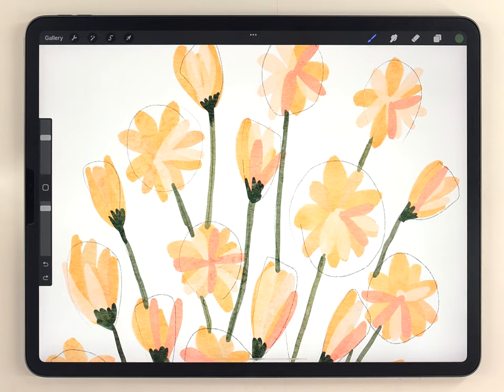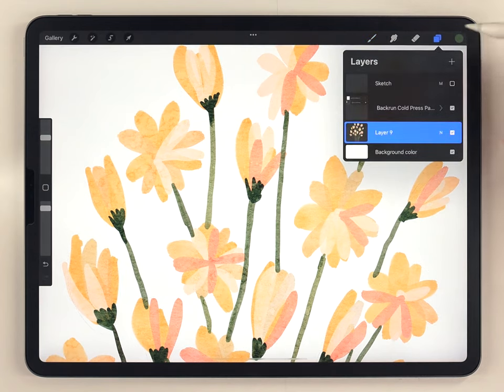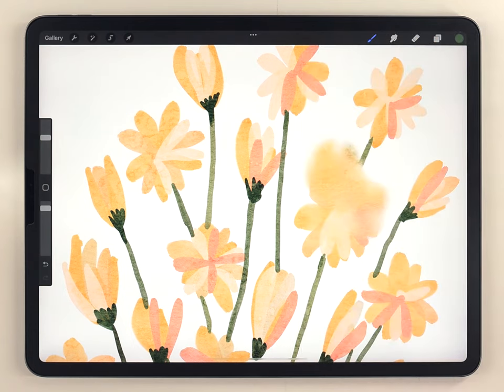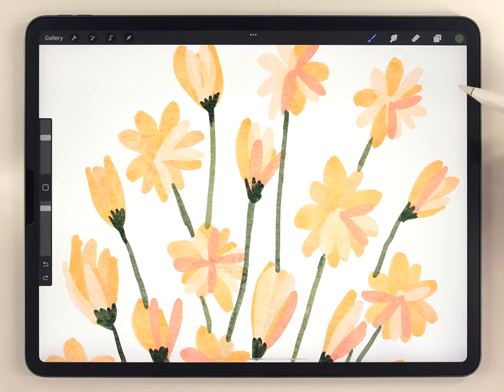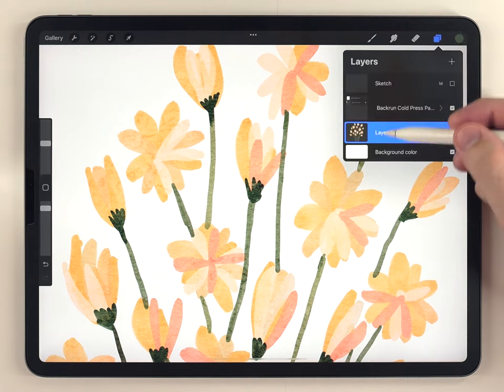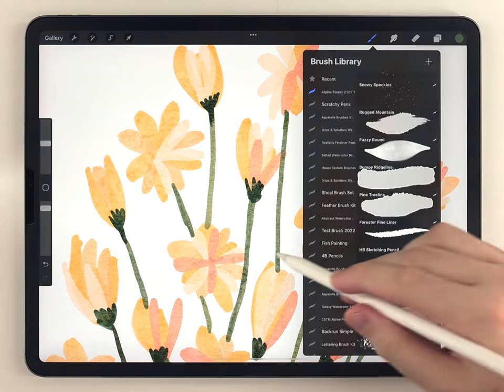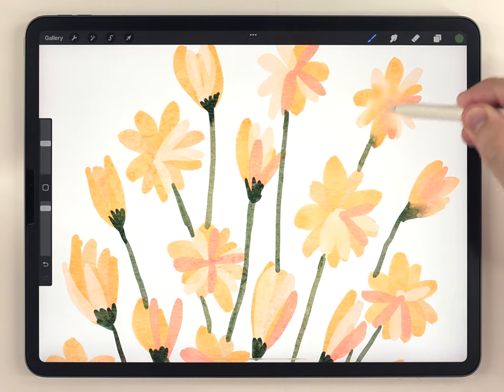Once you've got all the main colors laid down, we can move on and focus on the blending — we don't need the sketch anymore so I'll switch that off. If I just start using the water blender it's really hard to blend within the silhouette of the flower; it goes off into the white so easily. To fix that I'm going to use alpha lock — just tap on the layer and turn it on. Now the water blender will blend but won't go off into the white areas, and this is my trick for getting a consistent wet-on-wet watercolor blending effect.